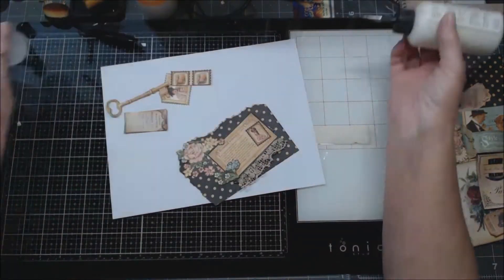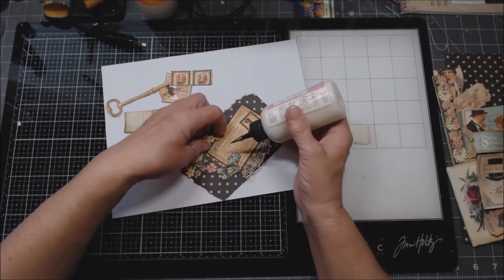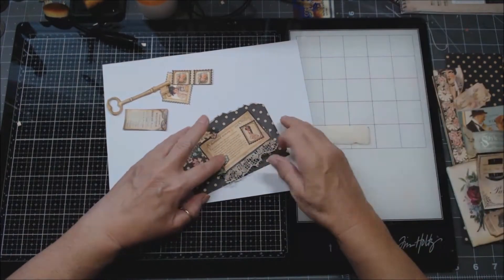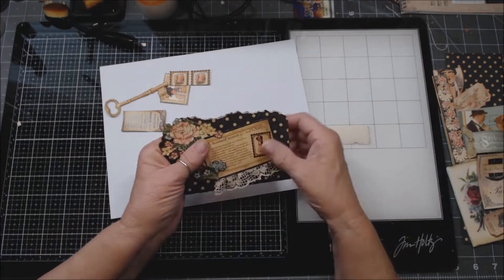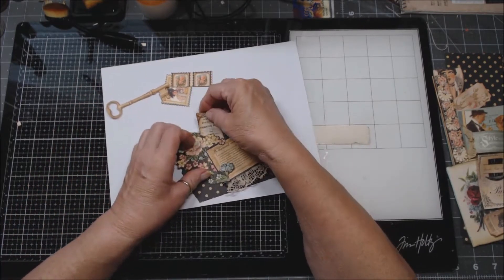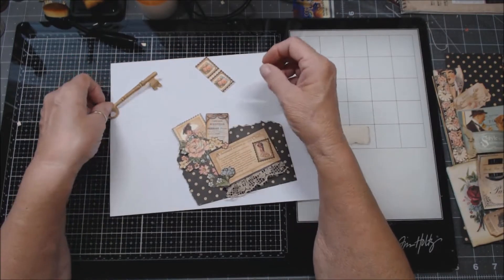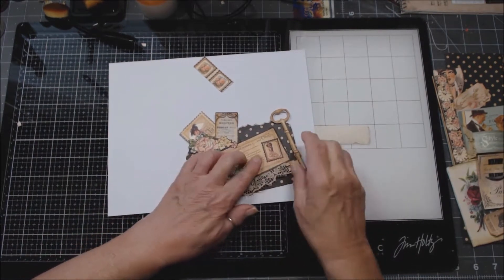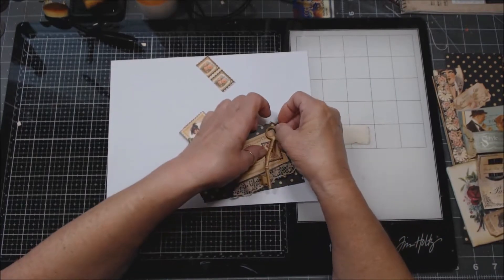I use my other glue right here to glue this down — I don't care if you can read it or not, it's just the idea of it. I wanted you to see how if I have a bunch of pieces at the back — I probably won't because I've got the mat — but you never know. Now I had this piece and one of these little stamps just tucked in like that. I found this neat paper key.